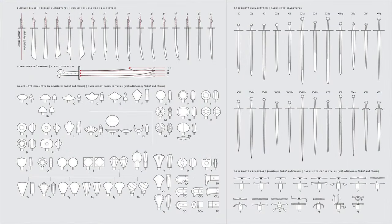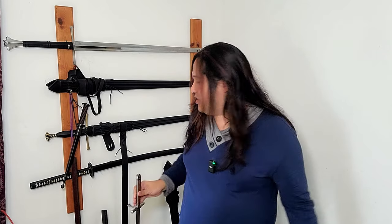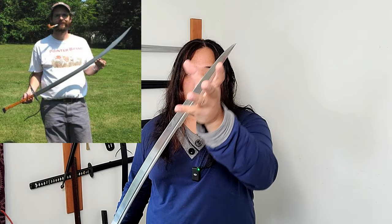Long swords, arming swords, and bastard swords have a typology called the Oakeshott typology. Messers have something similar called the Elmsly typology, which helps classify the different blade shapes. Curvature and blade size all varied with Messers. Many examples of Kriegs Messers have a much larger and thicker tip for cutting through tougher targets, whereas this one tapers off to a fine point.